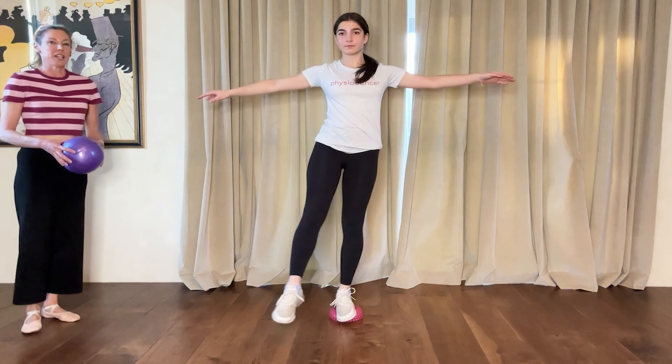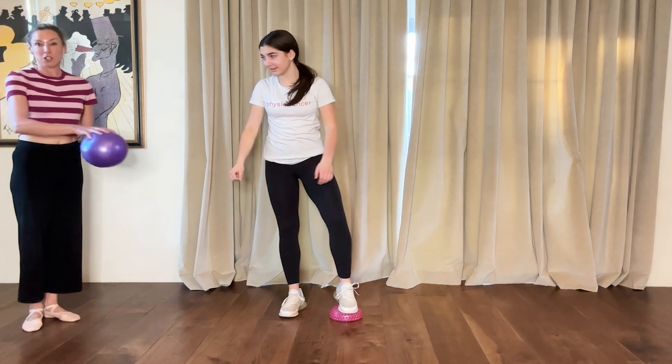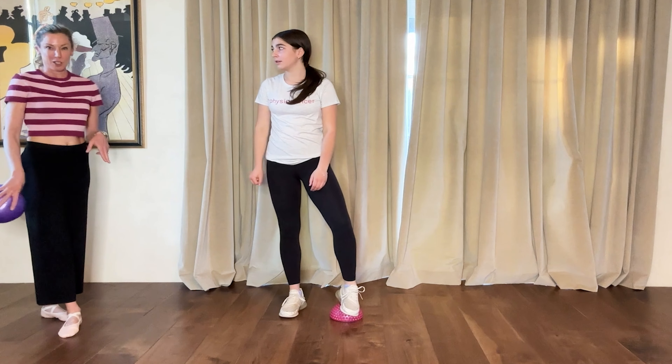You can try standing on one foot with your eyes closed — so you can add a closed-eyes variation. And if you get really good, you could do that same rond de jambe with your eyes closed.